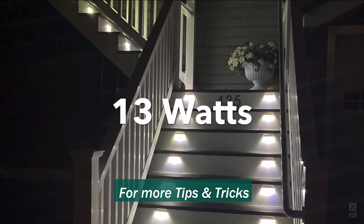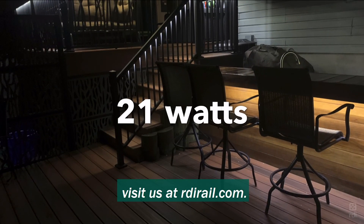For more tips and tricks and info about our LED lighting, visit us at rdirail.com.